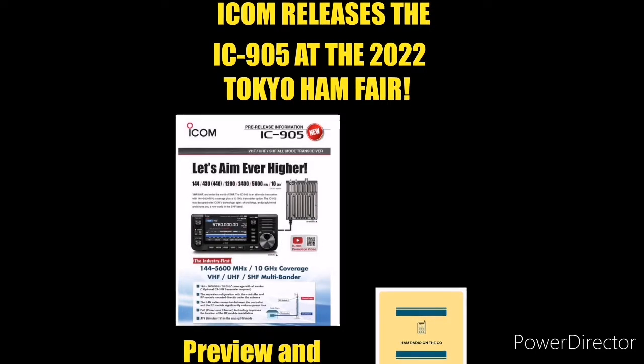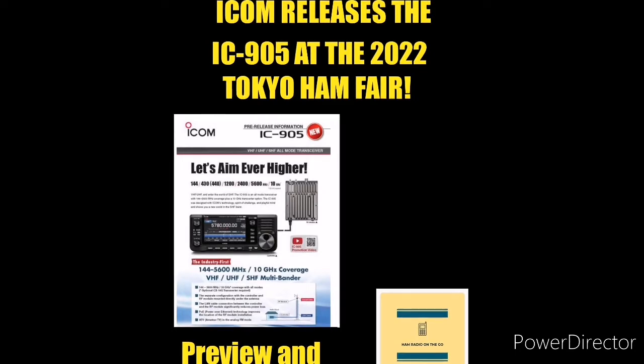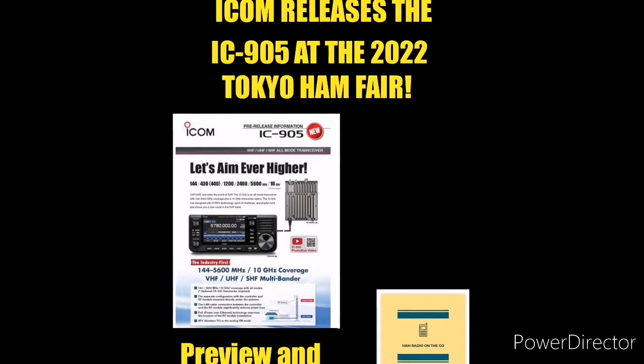This radio is a game-changer as it incorporates frequencies that normally would be home-brewed or used with a transverter, bringing it into a nice small package. It looks like the 705, but covers 2 meters, 70 centimeters, 23 centimeters, 13 and 6 centimeters, and also has the option of 3 centimeters — super ultra-high frequencies.